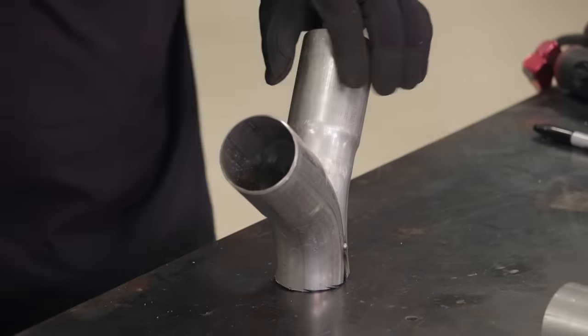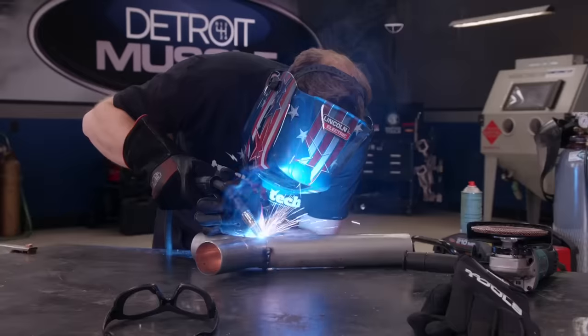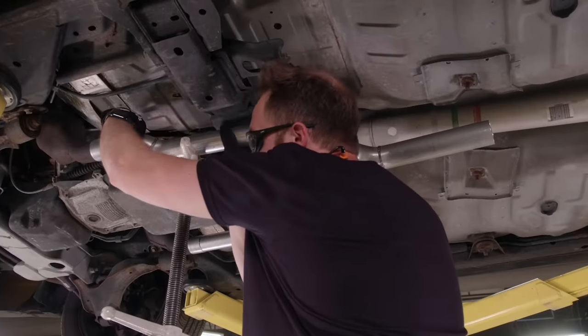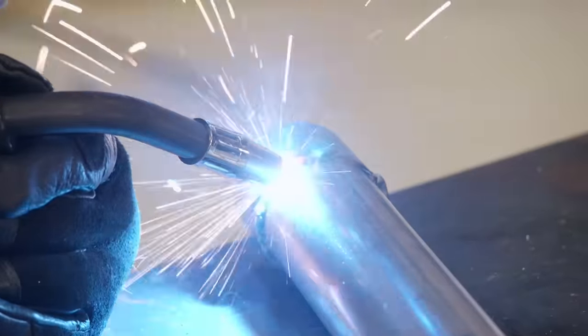Once I have the two halves of the Y exactly where I want them, I'll tack everything together and then trim off the end so it fits perfectly with a two-and-a-half inch pipe. Once everything's mocked up, I'll fully weld the front half of the system together.